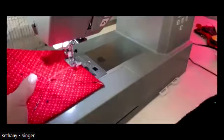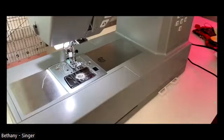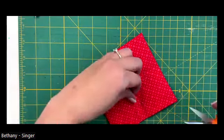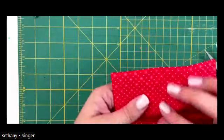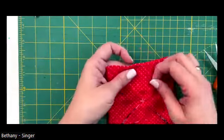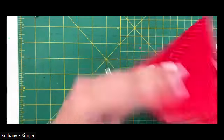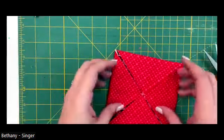Now we are tacked down and I'm going to trim my threads. Now we should be good to go. See if I can avoid skipping any more steps today - I think my brain is already starting to slip into holiday mode where I'm just ready to relax and prepare for the new year.